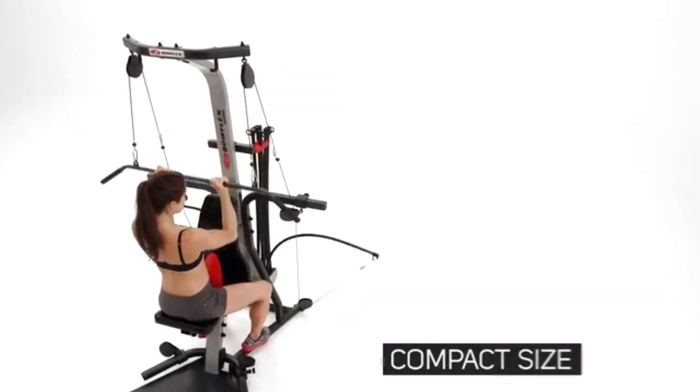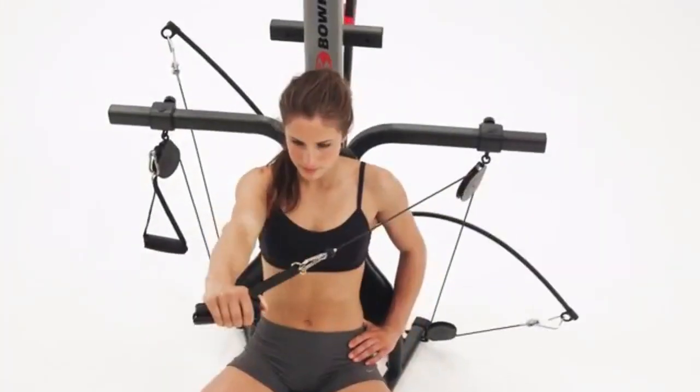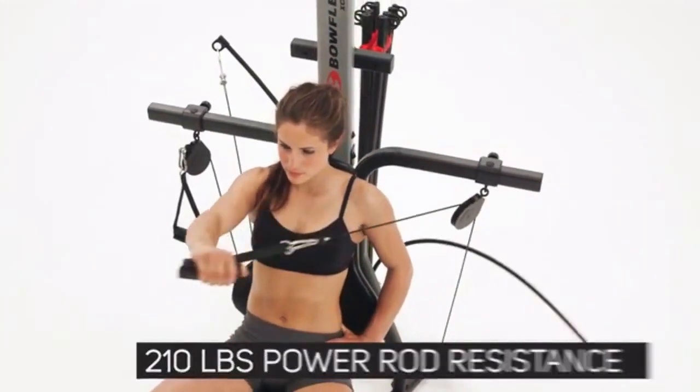210 pounds of power rod resistance standard, upgradeable to 310 pounds or 400.